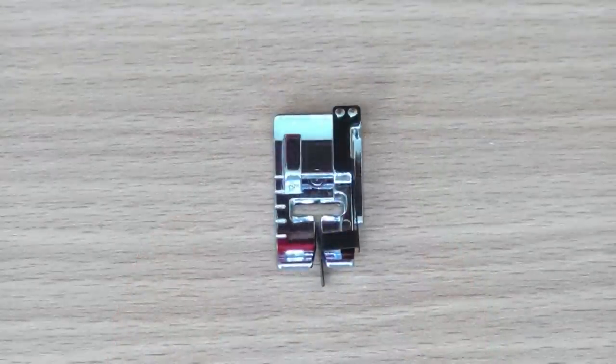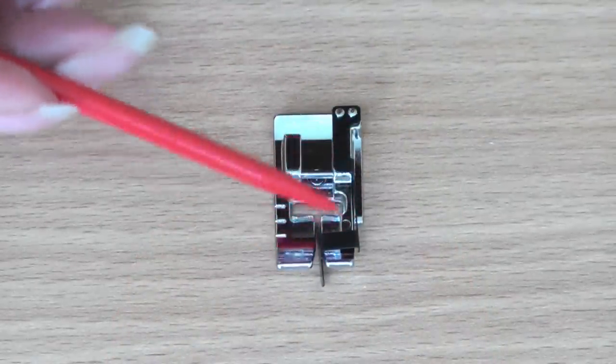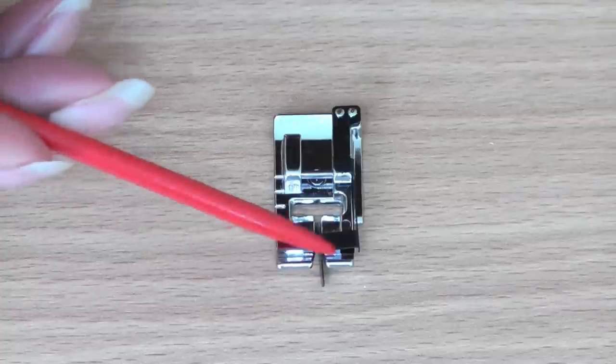Here is what an edge joining foot looks like. Along the right side of the foot is a guide that sits right in the middle of the foot, in between the toes.